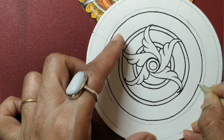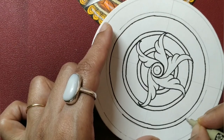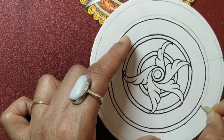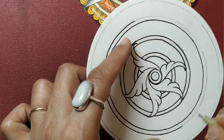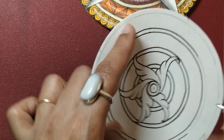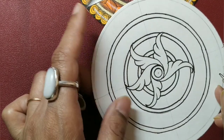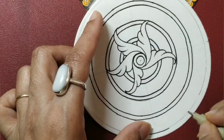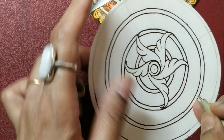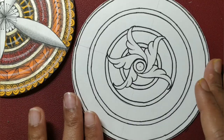A slight personal touch to whatever we do is always a good idea — try to make it your own. There is no harm in taking inspiration; however, once you start with your own work, try to give it your personal touch, something that you like, some way that you like. And finally the last circle — take your time, slowly ink. So we have done our groundwork. The next thing I'm going to be doing is pick up my colors.